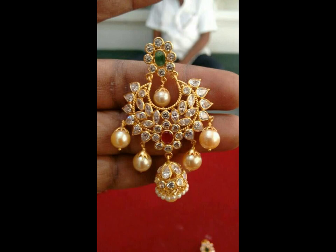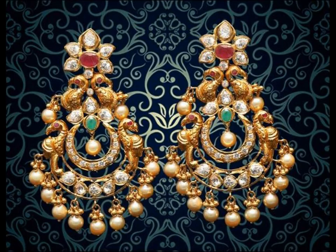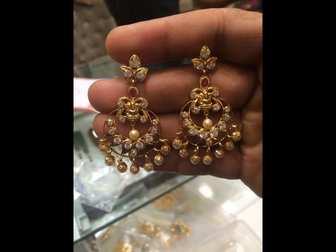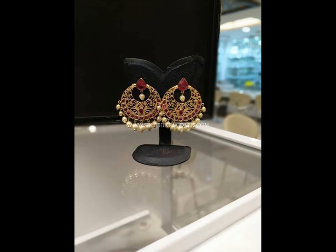This jewelry item was out of fashion for a brief period of time, but Leela from the Bollywood blockbuster Ram Leela left no stone unturned to make sure that the chan bali came back into trend. Chan bali earrings are perfect for festive occasions and weddings.